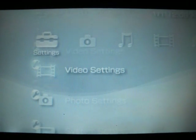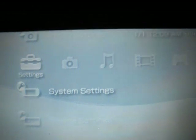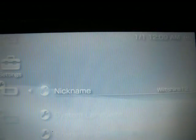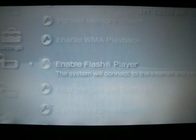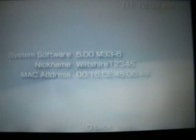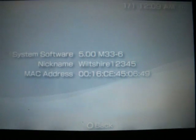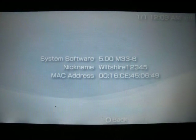What you need to do now is go over to System Settings. I'm just going to show you guys that I did update my PSP. There it is — 5.00MP3-6. That's how you update your PSP, guys.